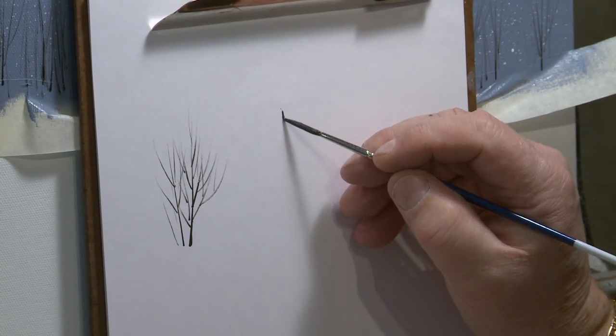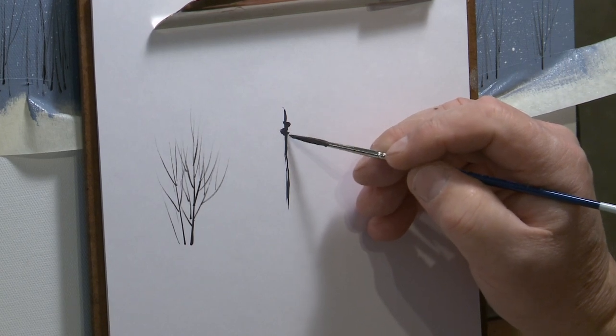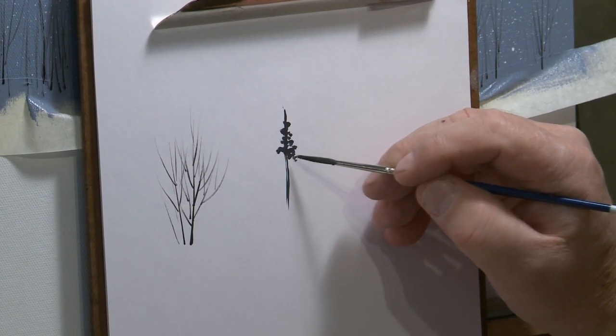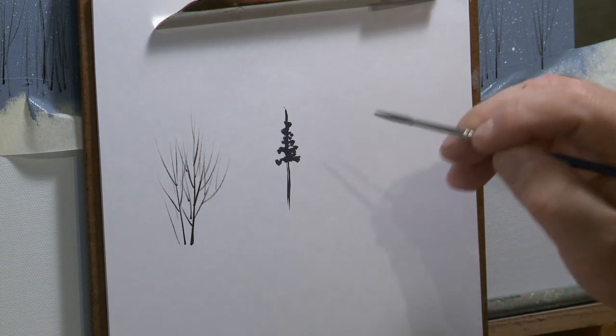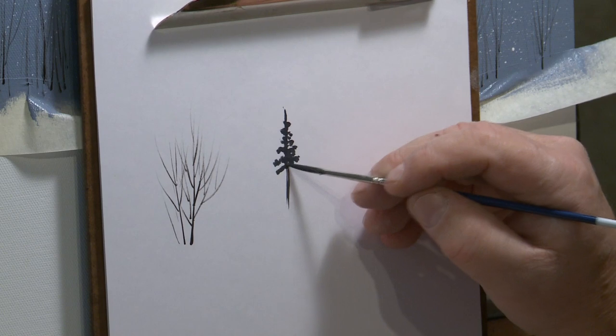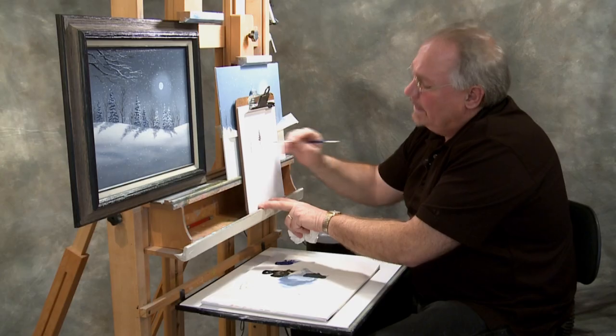I basically just kind of draw down a trunk line and dab — dabbing from the middle of the trunk line out in just a little jittery fashion. They're just rough branches and needly branches hanging out on either side. It's actually pretty easily done.